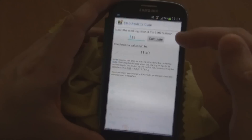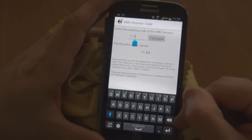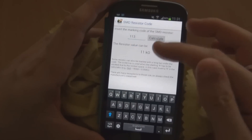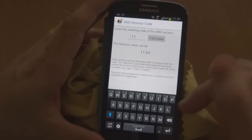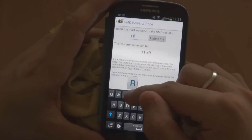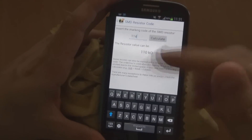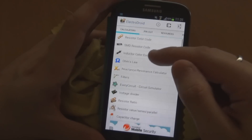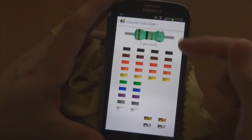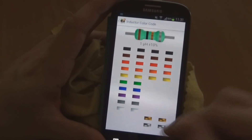Next one is SMD resistor color code. I don't do any SMD but if you're new to it, it might be useful to you. It looks like it's just a three-digit code where the third digit is how many zeros follow — so if you put 4 in, it'll be 110k. Pretty straightforward. And then you've got inductor color code, another thing I don't really use, but it's the same as the resistor color code: you punch it in and it tells you the value.